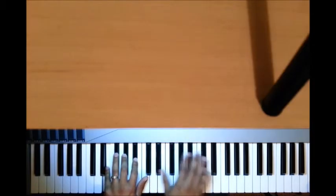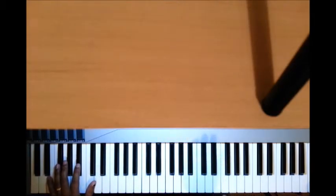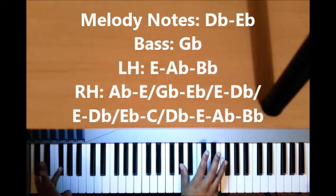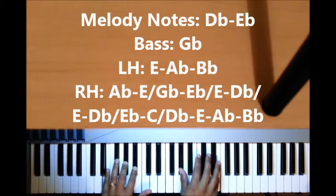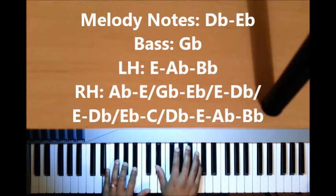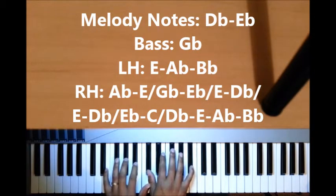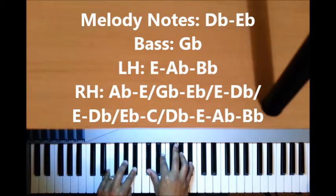And then you play this flat 7. You first play the melody D-flat, E-flat, and you do this G-flat on the left hand. Then you play a chord on the left hand which is E, A-flat, B-flat; the right hand you would play A-flat, E, then you go down: G-flat, E-flat, E-flat, E-flat, C. Then you add your end on this — the left hand remains the same, the right hand changes to D-flat, E, A-flat, B-flat.